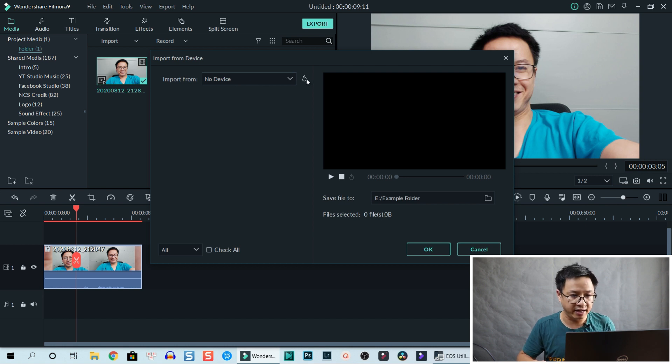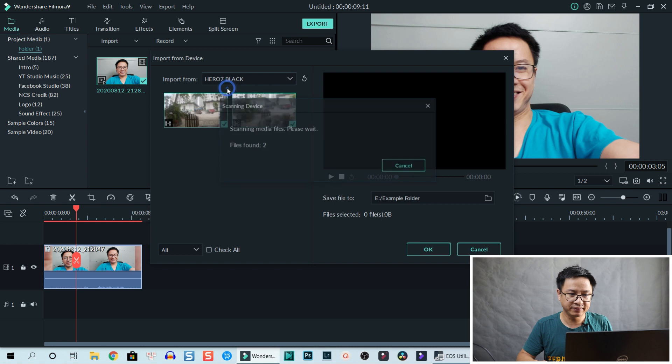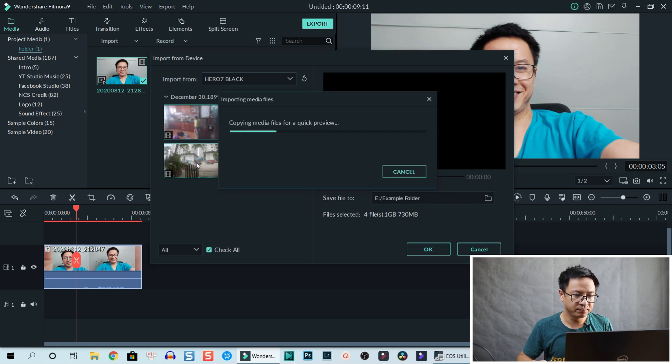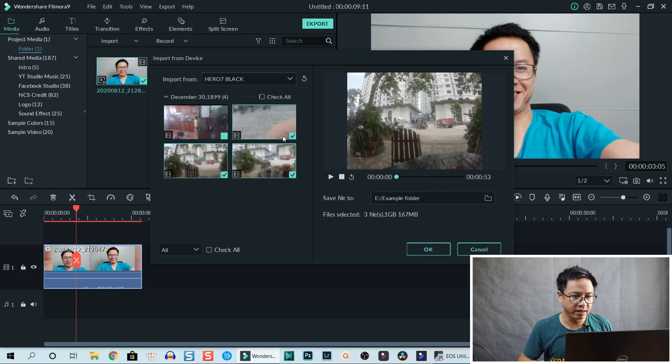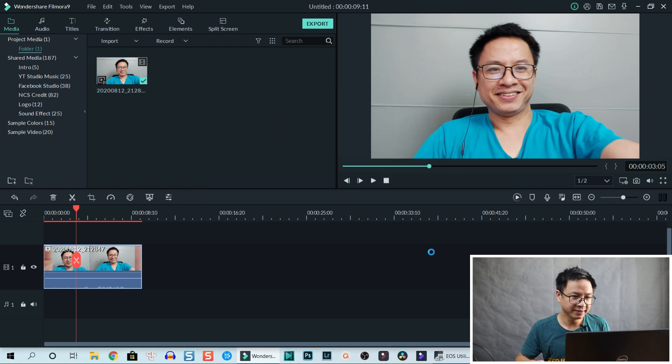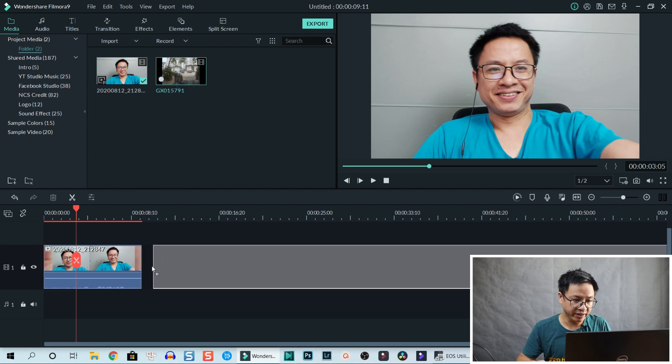Click refresh and some devices appear. I select my Hero 7 Black. There are only a few clips since I normally copy them to my computer already. I select a clip as an example — it's 284 megabytes. Click OK and Filmora 9 does the two things again: copies the file to your computer and imports it into the library. You can then drag and drop it and edit.